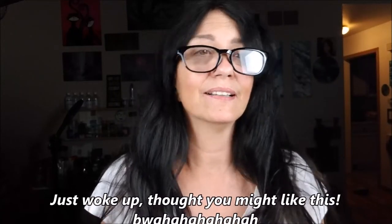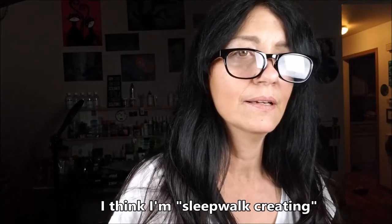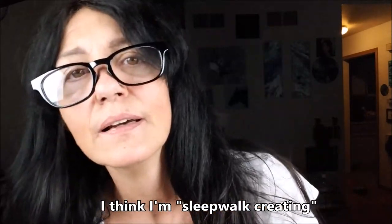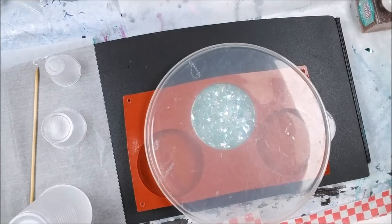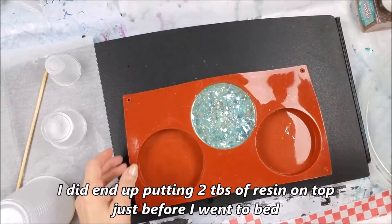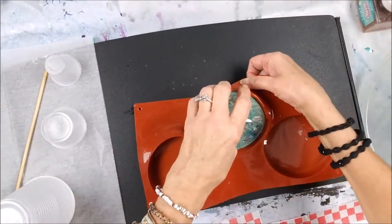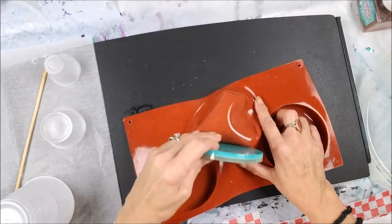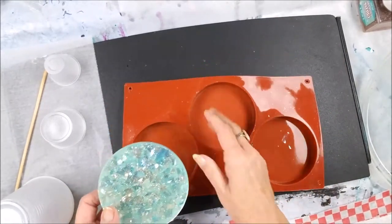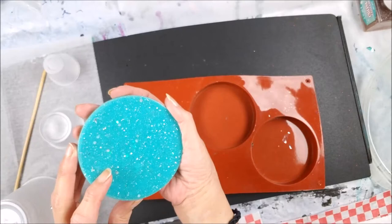Let's do some unmolding everybody! Let's unload the birthday coaster and put that second layer on. Oh my gosh you guys, it turned out so nice — really pretty, look at that!